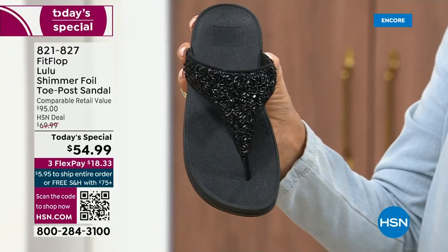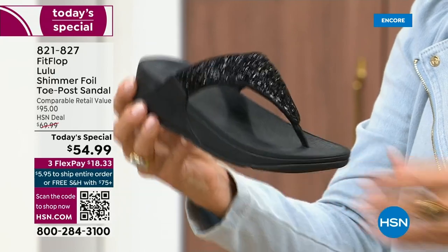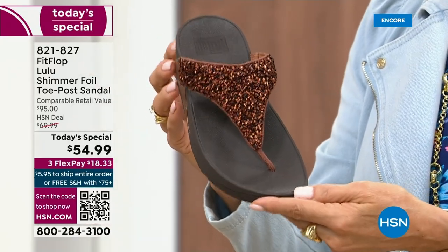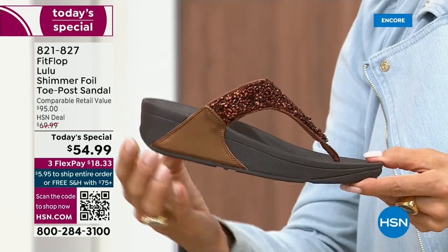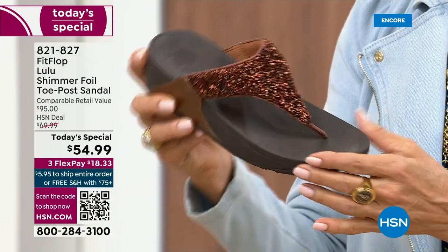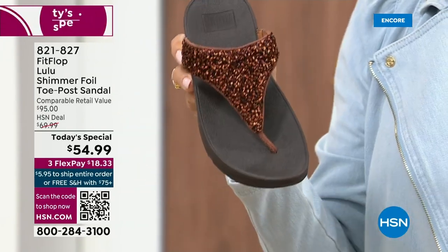These are whole sizes only, five through eleven. If you go between sizes, we recommend bumping down that half size. I love the bronze — how gorgeous is that? Notice all of the details, and this too has a different color on the outsole — more of like a deep espresso chocolate with that matching bronze upper.